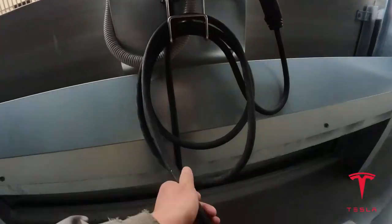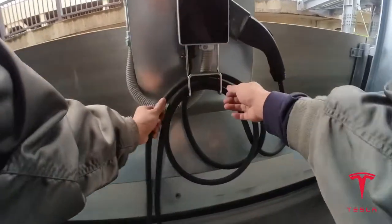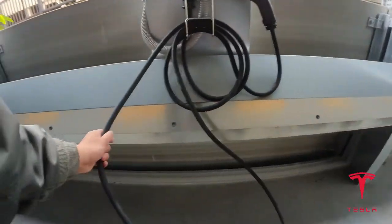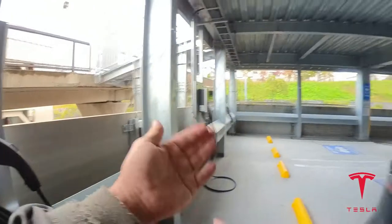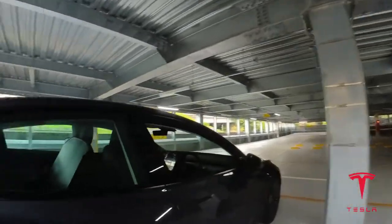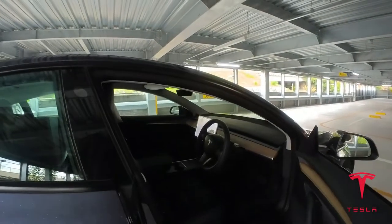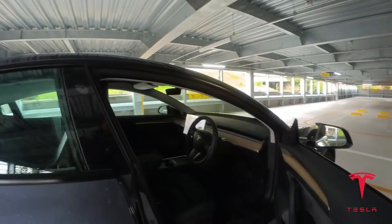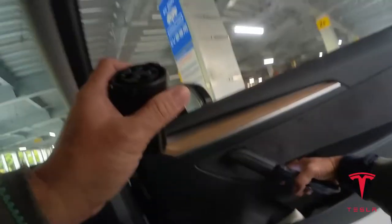I'm coming back here again — free charge! Alright, now to head home. I tested my new J1772 plug from AliExpress. Works like a charm.